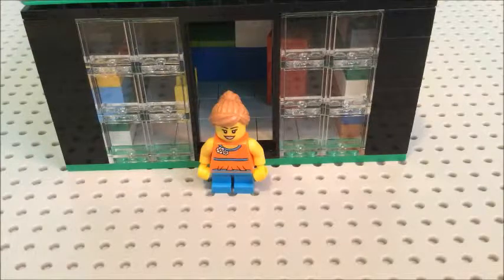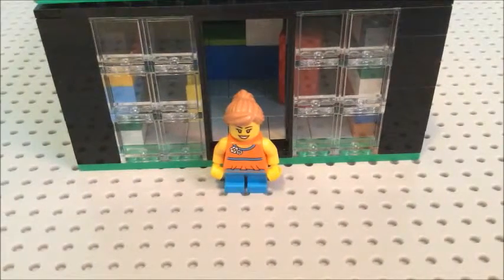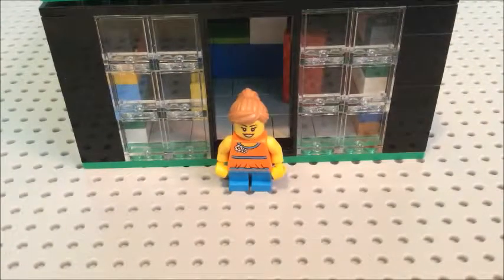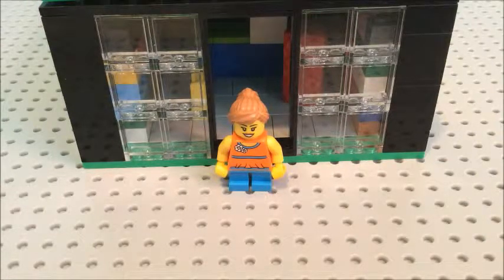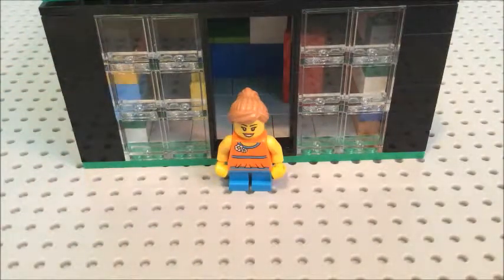Hello Lego fans, Beatrice Bricks here today. I'm going to be showing you guys my custom Lego store. Now this is a lot like the one that you can get if a Lego store opens up. I didn't want to copy anything — I didn't look at a picture or anything. It just came from my mind, so the windows are basically almost exact to the one you get if a new store opens. So let's get right to it.